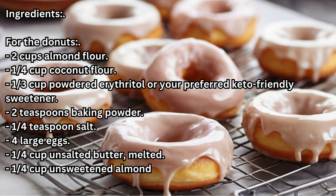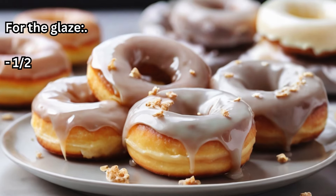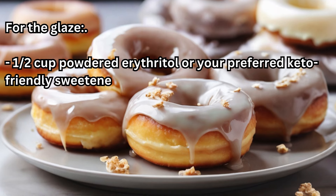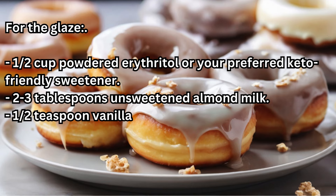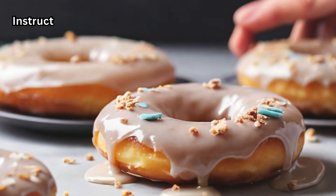1/4 cup unsweetened almond milk, 1 teaspoon vanilla extract. For the glaze: 1/2 cup powdered erythritol or your preferred keto-friendly sweetener, 2 to 3 tablespoons unsweetened almond milk, 1/2 teaspoon vanilla extract, and optional food coloring for a colored glaze.